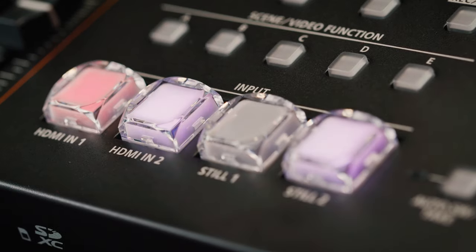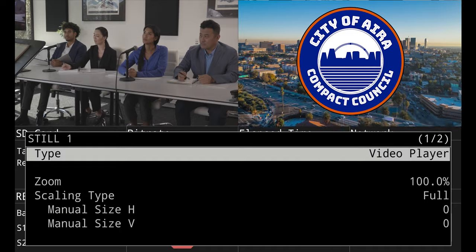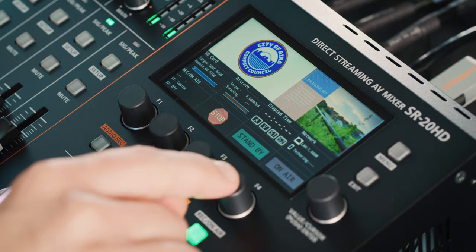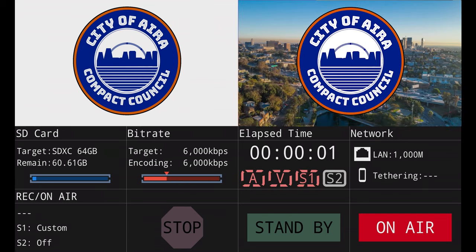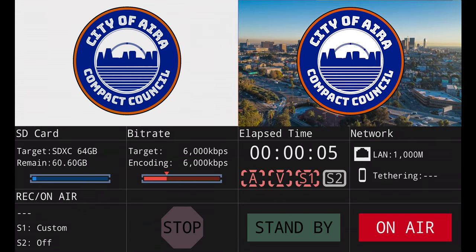In addition to still images, you can import video and audio clips from a USB flash drive, storing up to 8 of each on the SD card. You can play video clips using either the Still 1 button or one or more of the video function buttons, and the audio clips are played using the audio function buttons. Also, when you start or pause the stream, you can play an audio clip, switch to an input or scene, and turn the key on or off, helping automate your production.